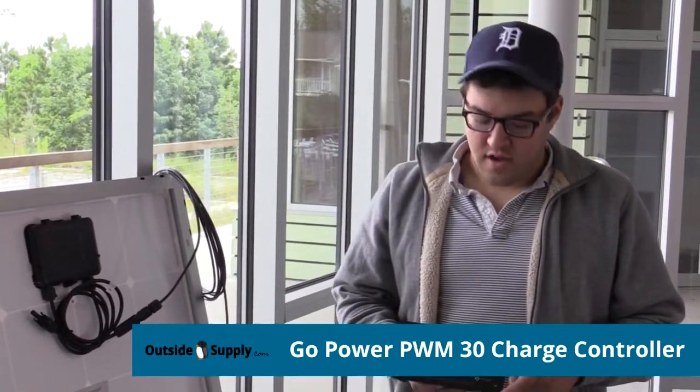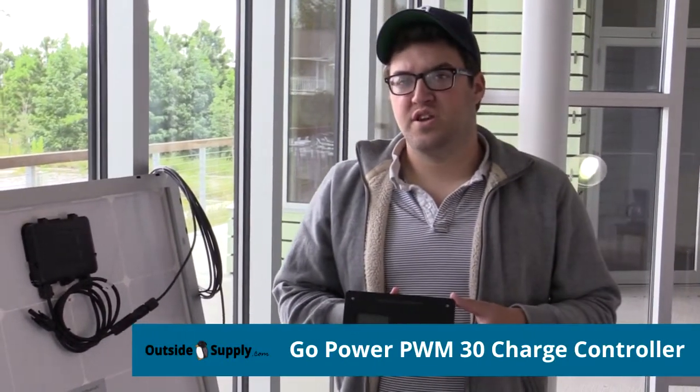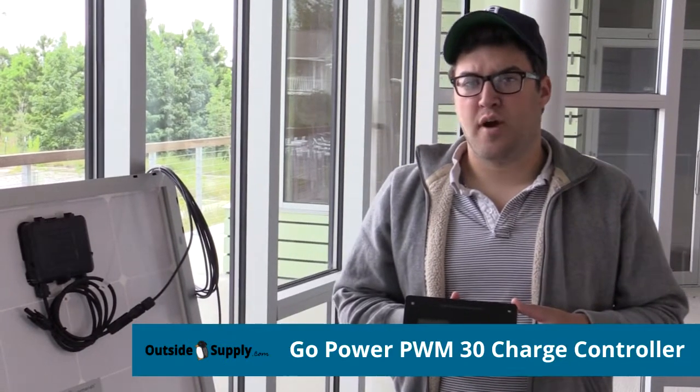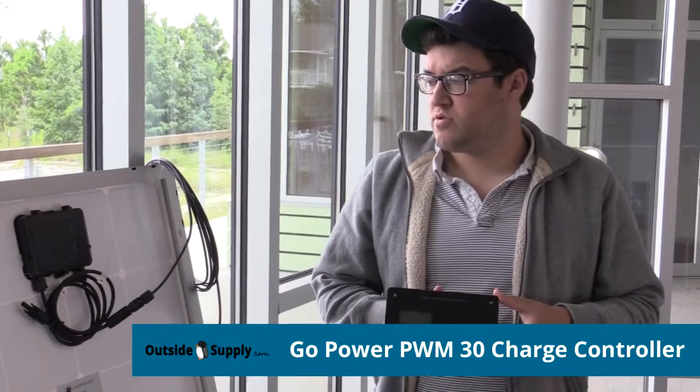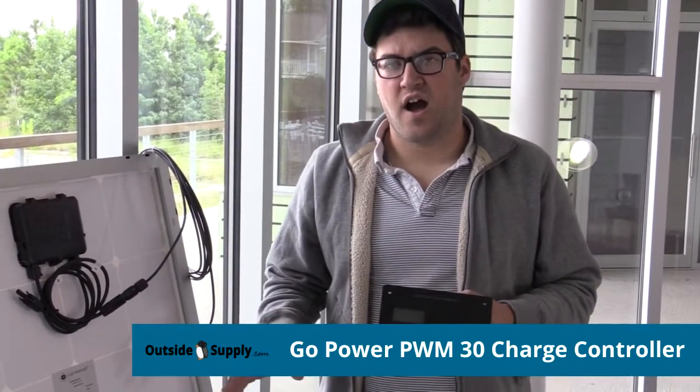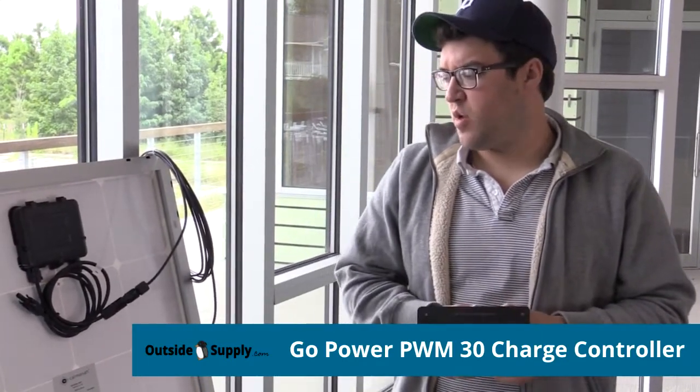Hey guys, this is Josh with Outside Supply. This is our 30 amp PWM solar controller by Go Power. It's a really nice 30 amp controller that is best for this solar array for the 95, 155, and 160 watt panels.